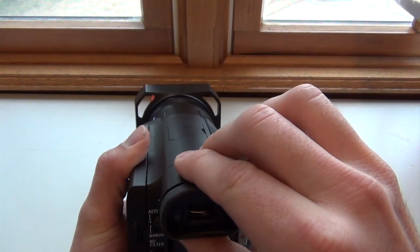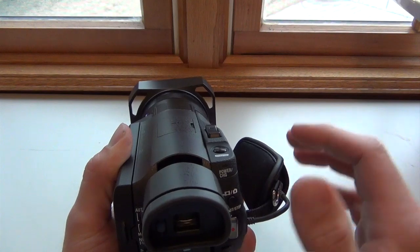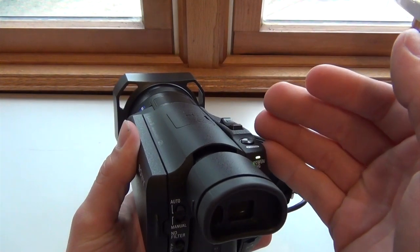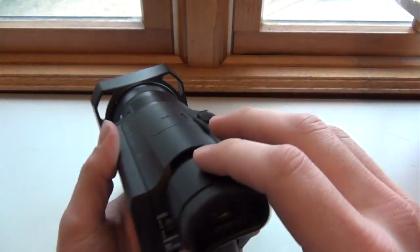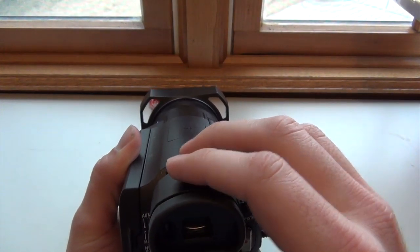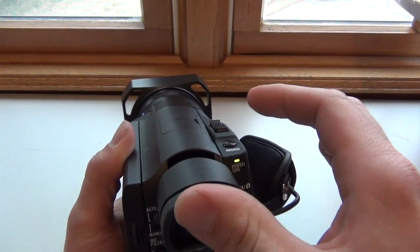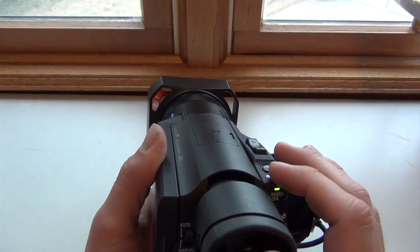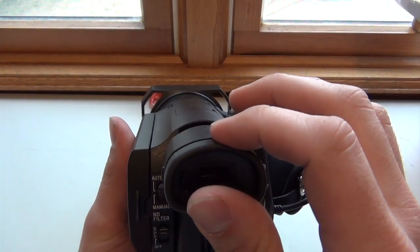The front screen will pull out, and that will turn the camera on — you can take video or photos with it open or closed, and it will also move up or down. It's pretty good quality. I think it's a little bit better quality with it pushed in, but maybe I just need to spend more time figuring that out.